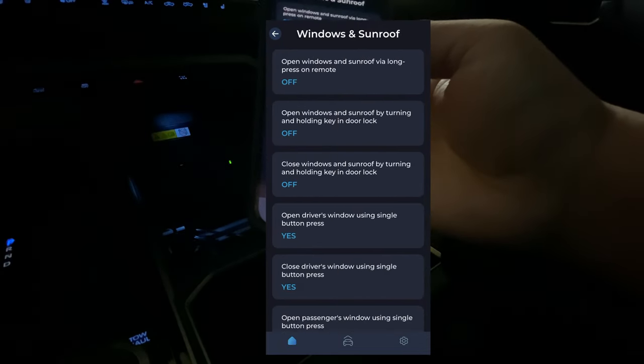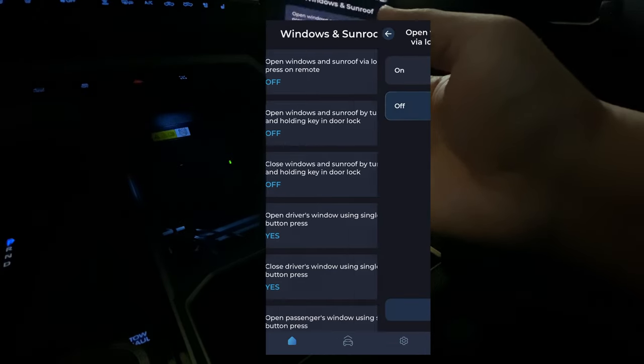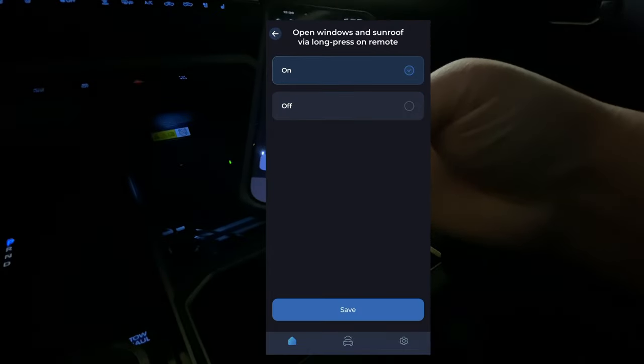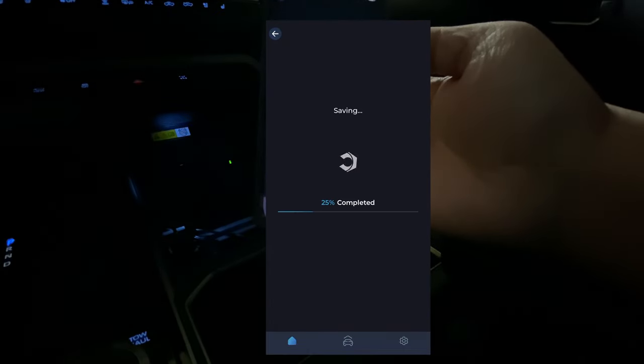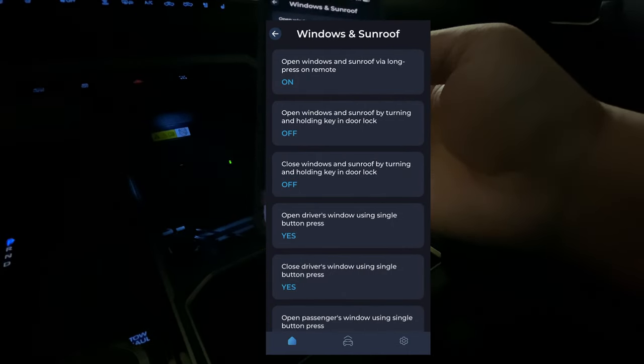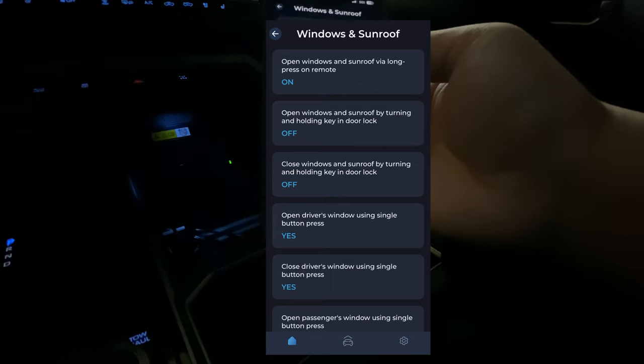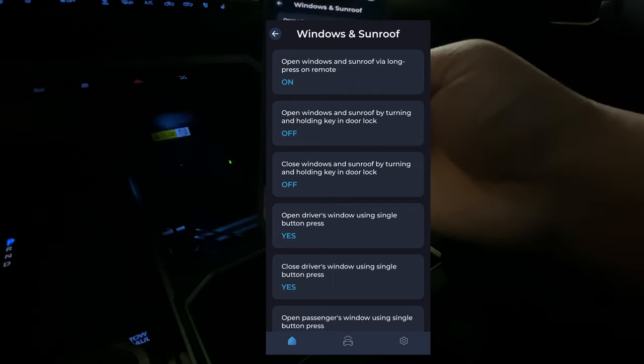Here's another one: Open Windows and Sunroof via long press on remote — go ahead and turn that on. There's also an option to open windows and sunroof by turning and holding the key in the door lock, but I don't need that. So everything should be enabled — we're going to go ahead and test that out.